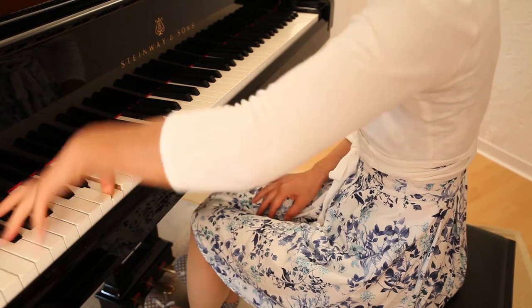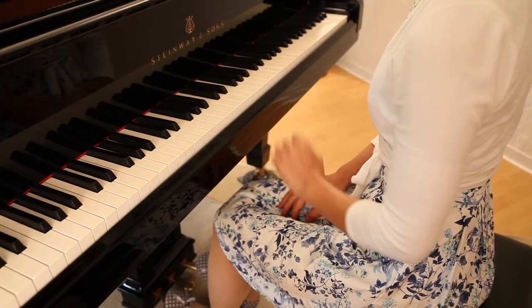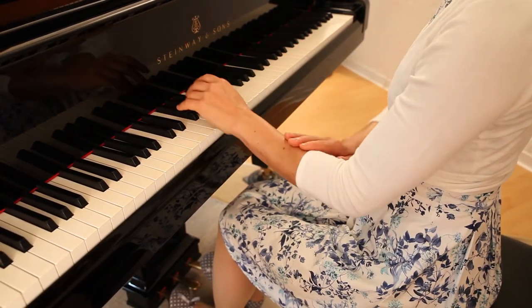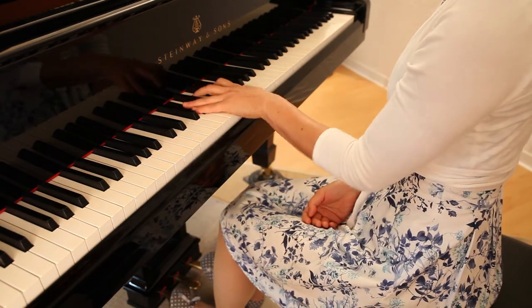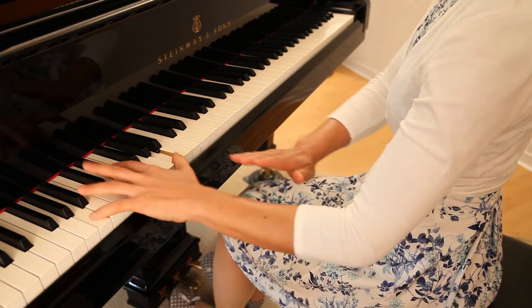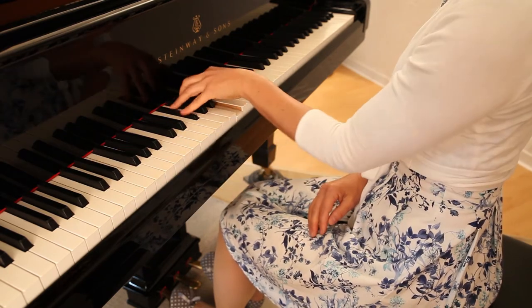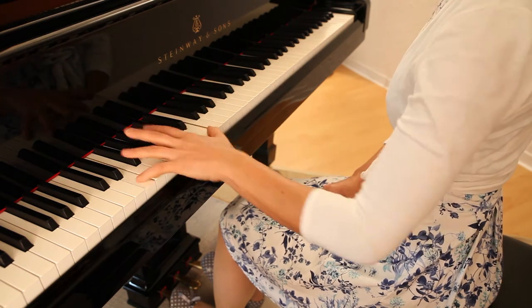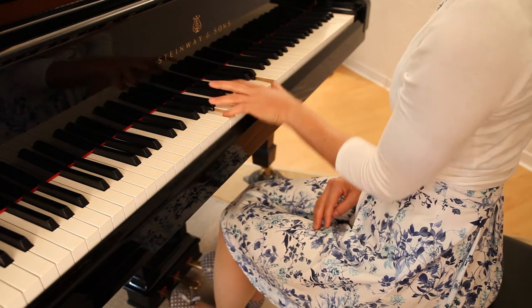Left hand. Don't try to play from above like this. Your tendons will be overstrained. Instead, follow the chords in circular form — in this case, clockwise. Otherwise, release the hand in between whenever possible.